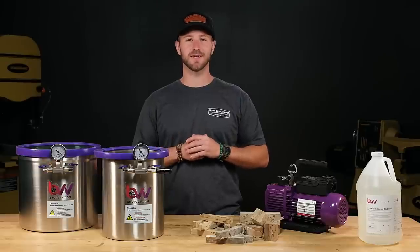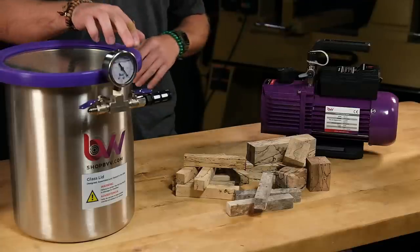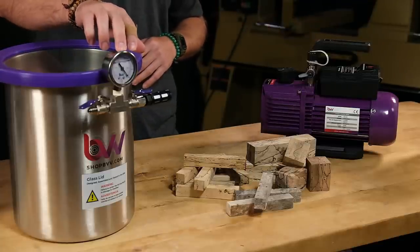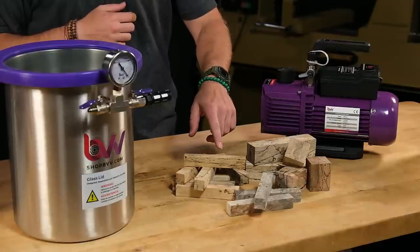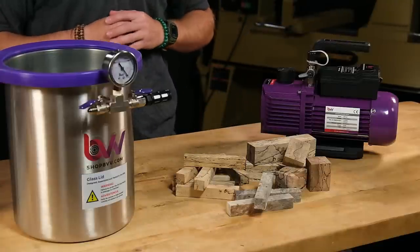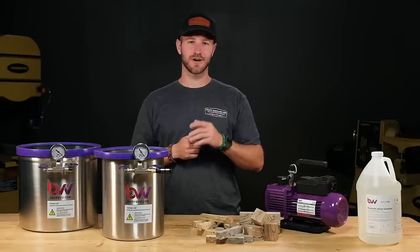Let's talk about the supplies you'll need. Stabilizing requires a vacuum pump, a chamber, connecting hoses and valves, stabilizing resin, some dry material, a toaster oven, and a thermometer. Check out the YouTube description for some links to get you started on the products you'll need.